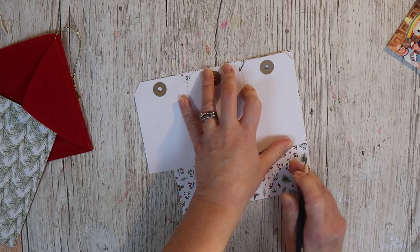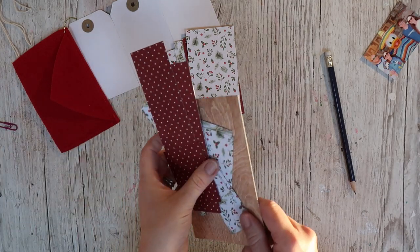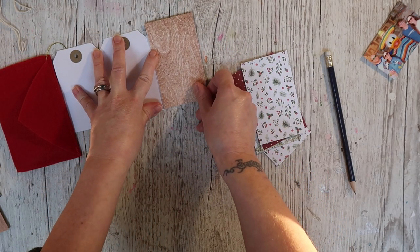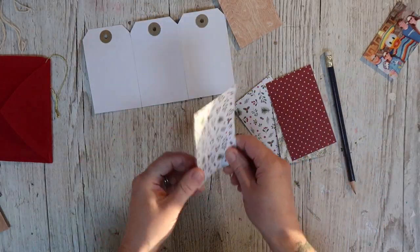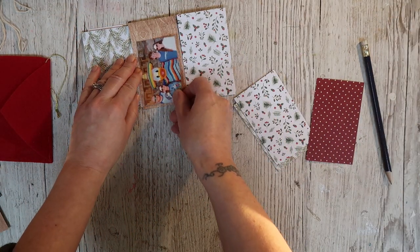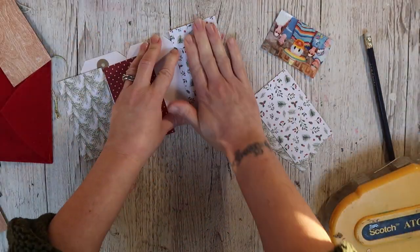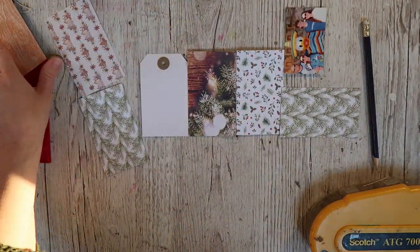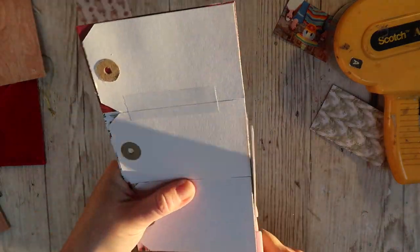Now I'm going to use papers from the kit to cover the little tags. I would like each tag to have a different design on it, so I'm going to mark off where I'd like to cut. I've cut all mine to size — keep all the spares because they'll be handy. We're going to be working on our Christmas journals in a couple of days. These are looking good. I'm going to work out where I'd like my papers to go and then stick them on.